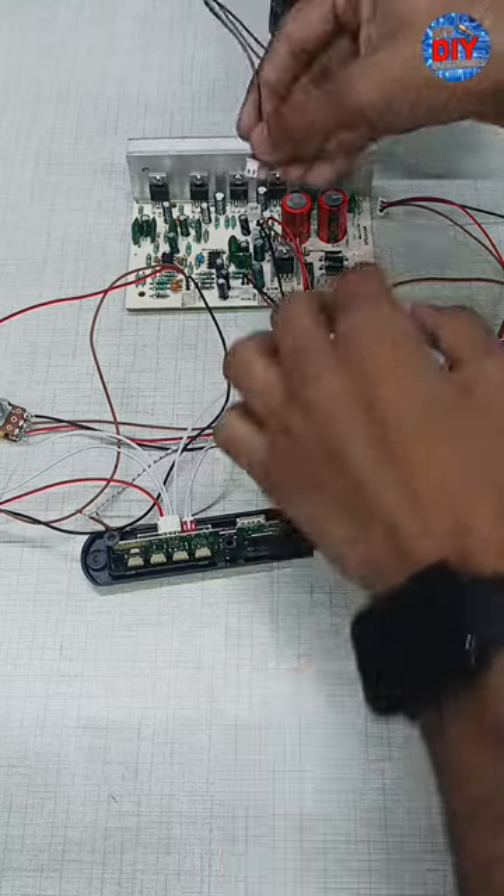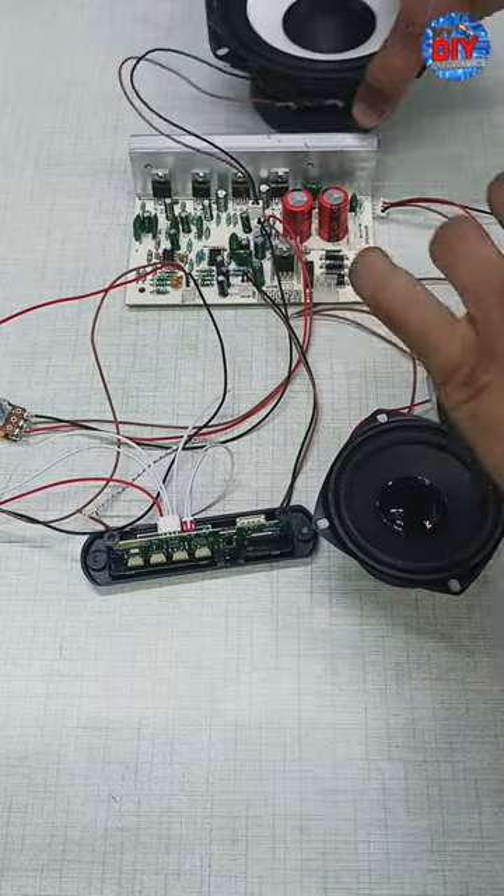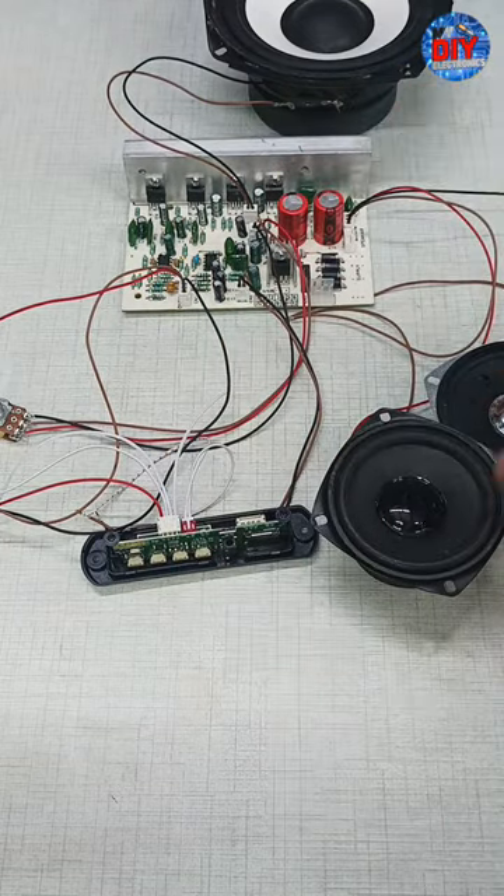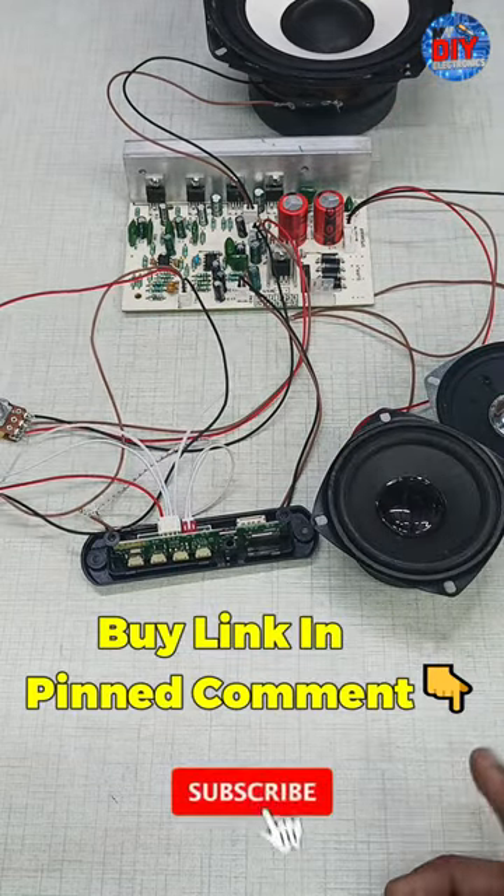We connect the buffer. This is the buffer. We connect both speaker and buffer, and we have now connected the buffer.